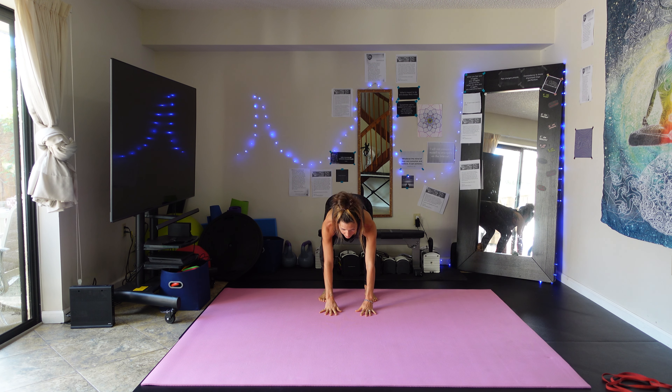This is a great shoulder shaper — gets the front, the outside, and the back. It's great for posture, actually. This is a perfect exercise for posture, so if you sit at a desk a lot and kind of hunch over, this will help correct everything.